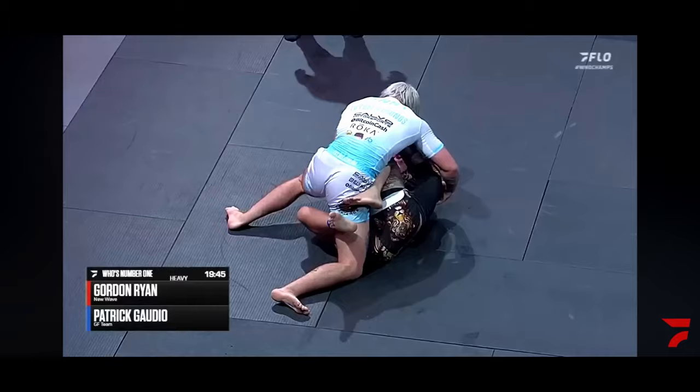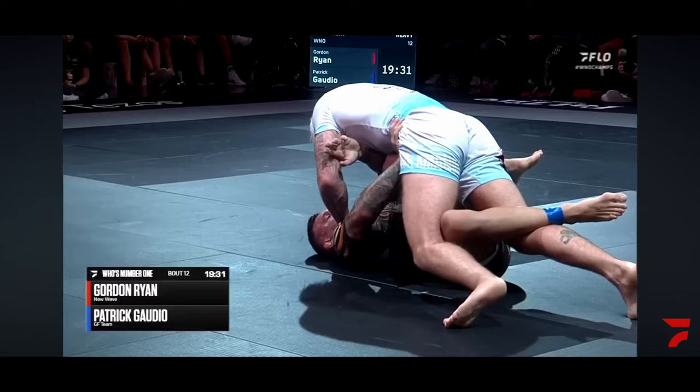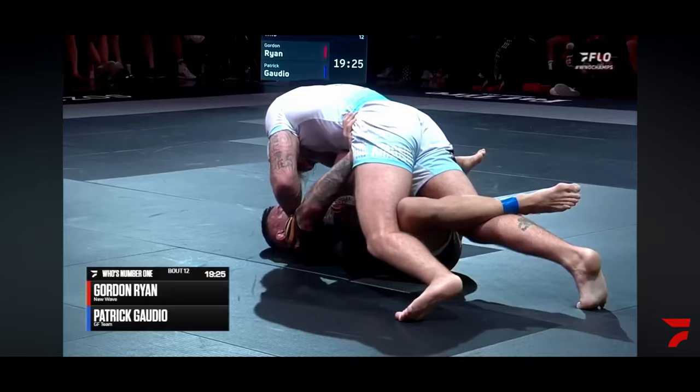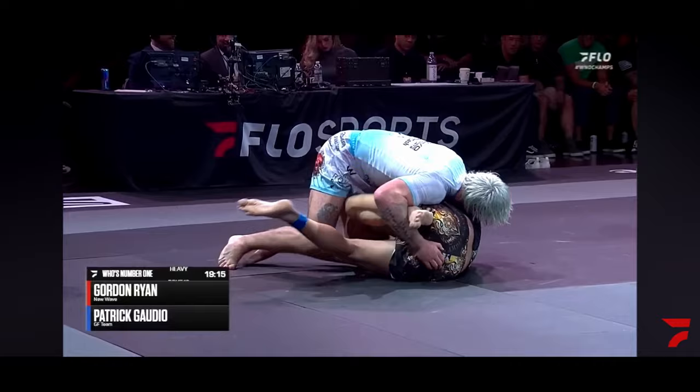The third main option is also the shin pummel. This is a great example of what people refer to as a 'wet blanket.' Gordon has established his positioning and is slowly working to square his opponent's hips for a half guard entrance. His opponent responds with a big movement, tries to keep his top knee close to his chest, but opens himself up to a shin pummel and then an ankle scoop to finish the pass.